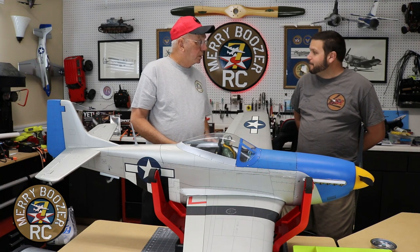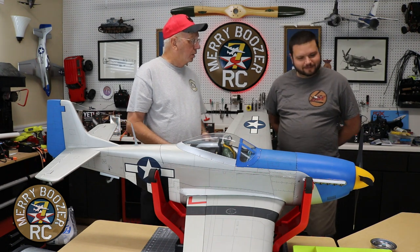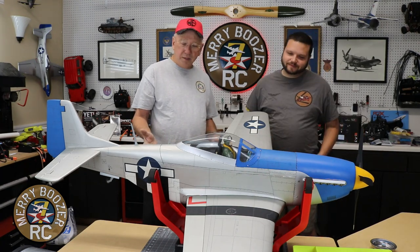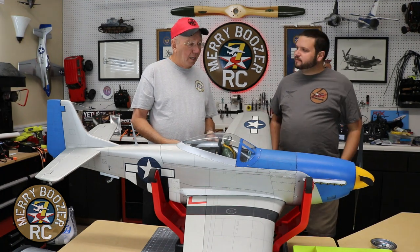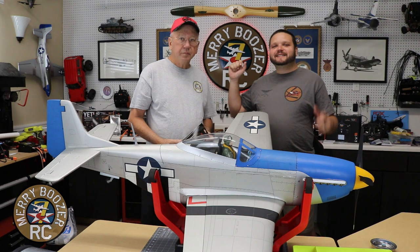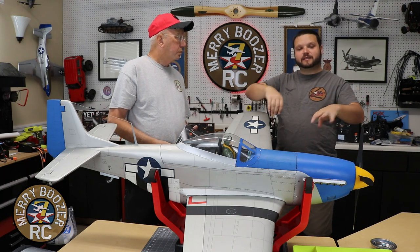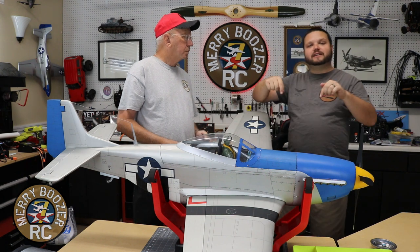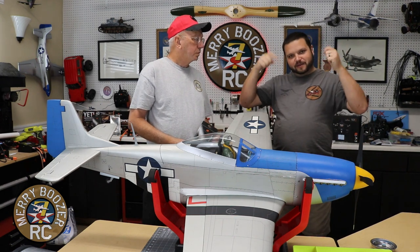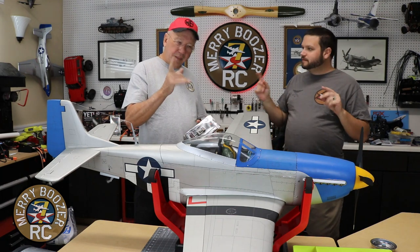A B-model Mustang is coming eventually. I built an old Top Flight B-model many years ago with a 91 two-stroke — I'm ripping all that out and putting the same electric system in. It's almost the same size so it'll be fun. Be looking forward to that. Like, share, subscribe, and get out there and fly with your friends. I'll link all the parts used in the description — Smart ESC and everything — so you can use our affiliate links to support the channel.